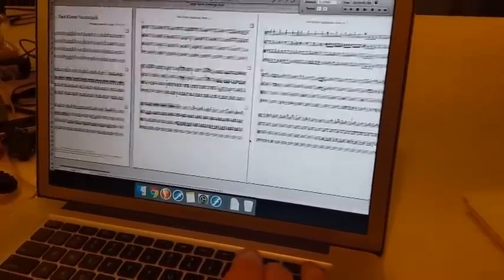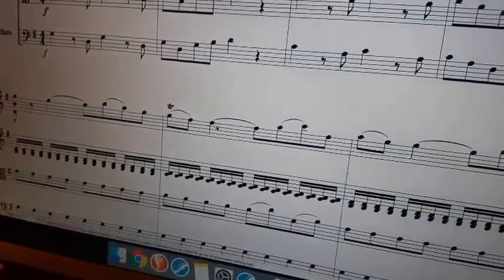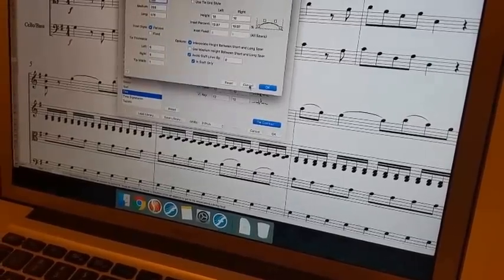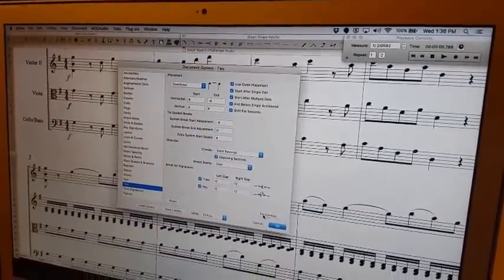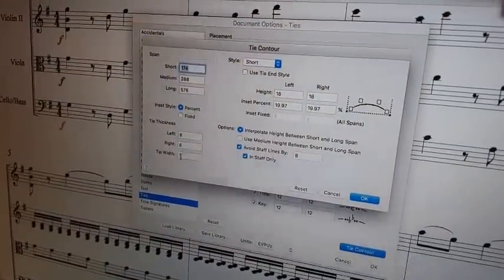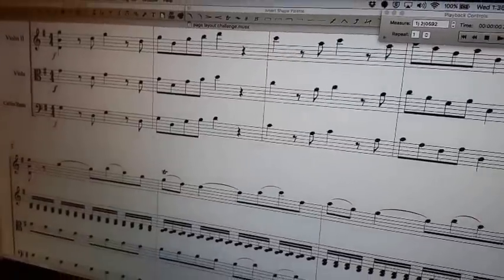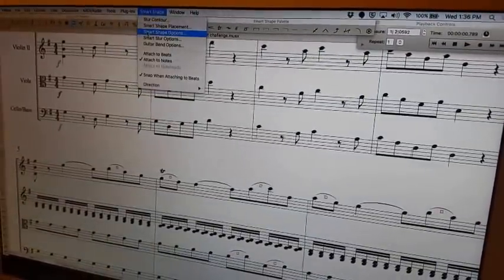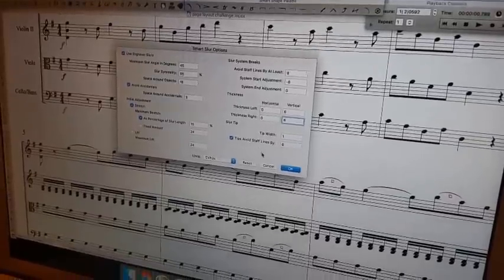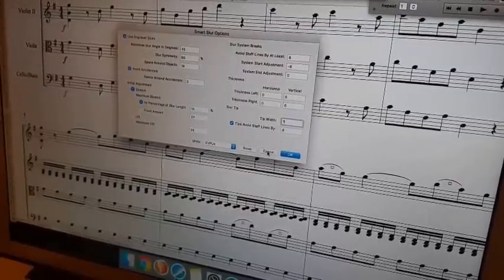Show us what you were doing to tweak the ties. The ties earlier weren't really matching the slurs as well as I wanted them to, and I happen to know our judge cares a lot about that. So I went into Document Options, then the Ties submenu, clicked on the button for tie contour, and I can see the thickness on both the left and right sides of the tie as well as the tip that it tapers off to — all values in EVPUs. I remembered those numbers, then went into the Smart Shape tool, Smart Shape > Smart Slur Options, and input those same values so the slurs match the ties exactly.